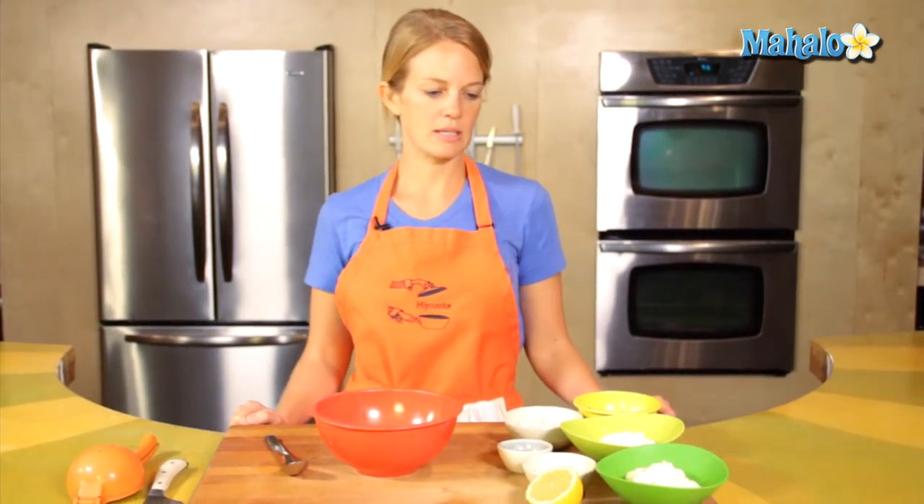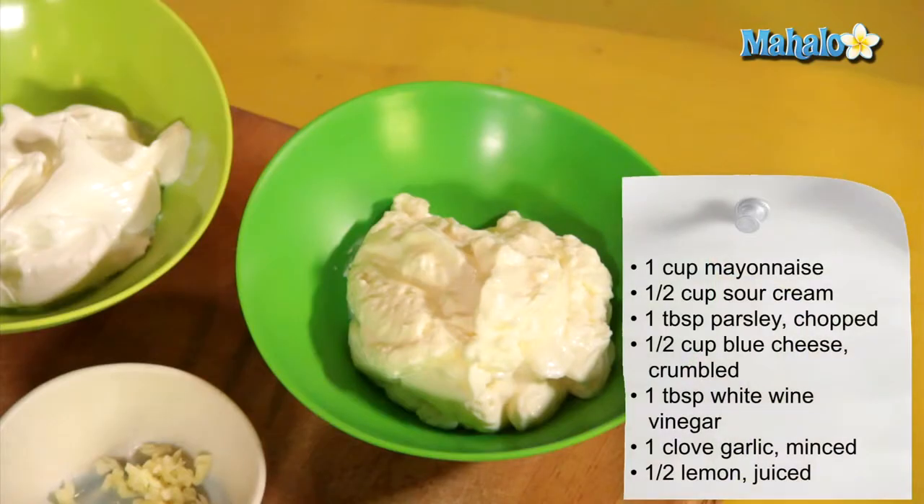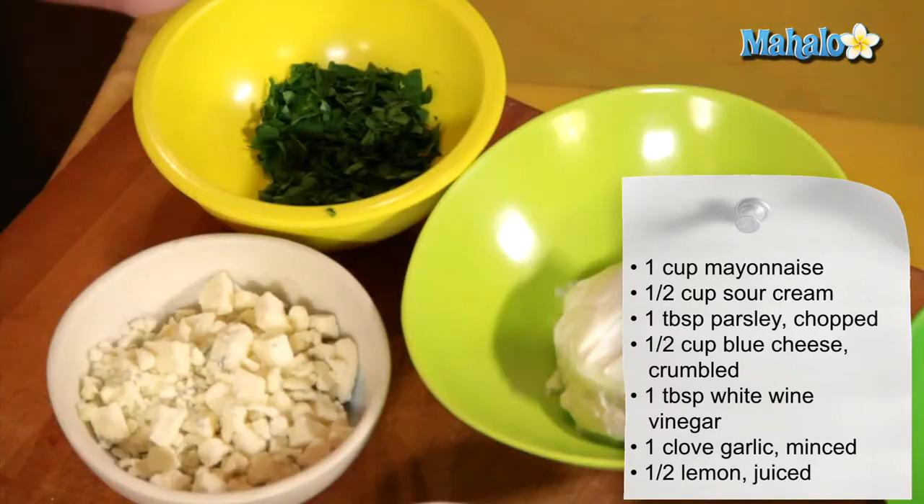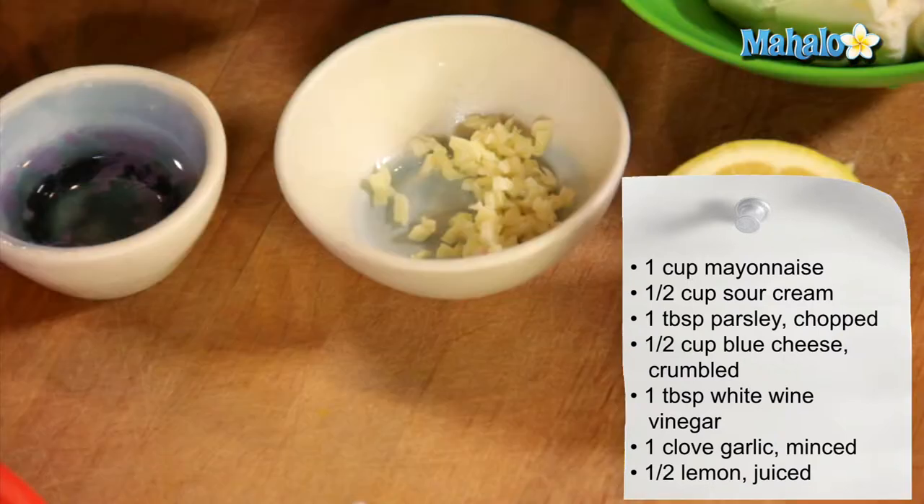I've got my lovely ingredients here: one cup of mayonnaise, a half a cup of sour cream, one tablespoon chopped parsley, one half cup blue cheese crumbles, one tablespoon white wine vinegar, one clove garlic that's been minced, and the juice of half a lemon.